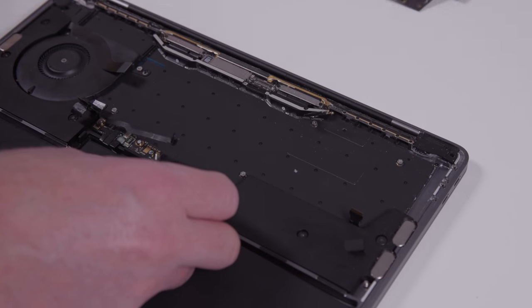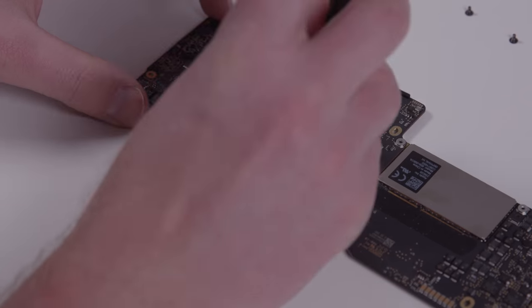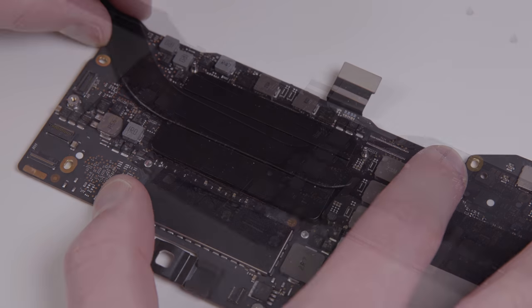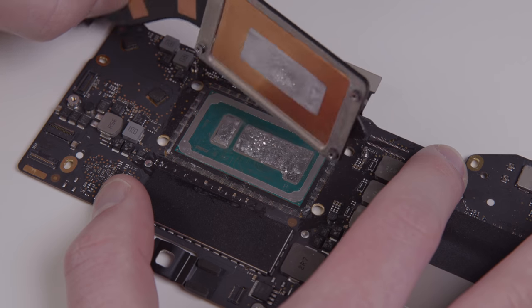Now it comes time to actually pull the cooling assembly away from the motherboard. We've got to unscrew the tightening fasteners at the back. Okay, now it's time for the moment of truth, and it actually looks pretty great — well, the die, that is. We'll get to the cooler in a second.